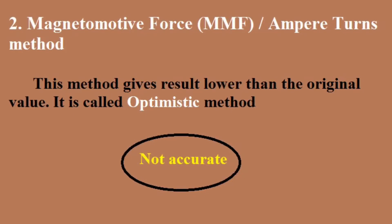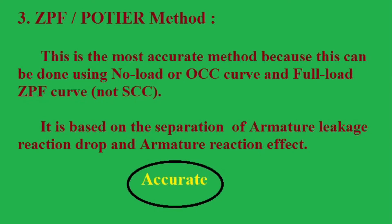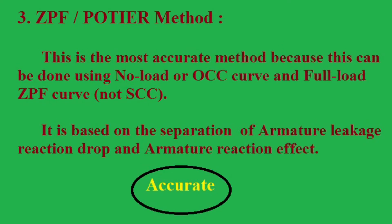The last one is the zero power factor method. This is the most accurate method because it can be done using the no-load or open circuit characteristic curve and the full load zero power factor curve. It is based on the separation of armature leakage reactance drop and armature reaction effect.